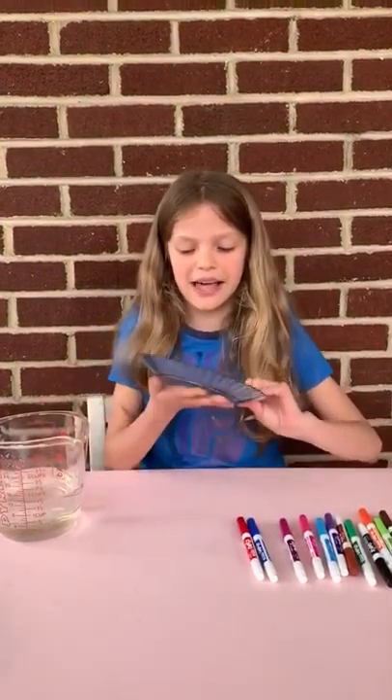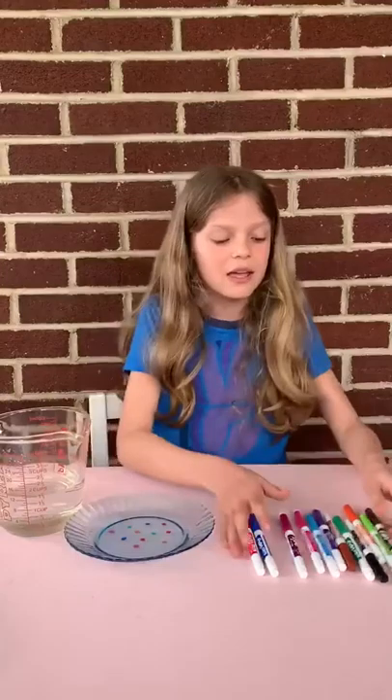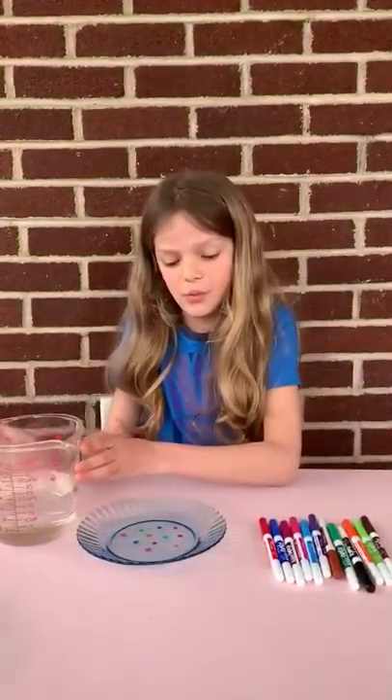Hey guys, today we're going to do a science experiment called floating shapes. The materials you need for this science experiment is a glass plate, some type of dry erase markers, and some water.